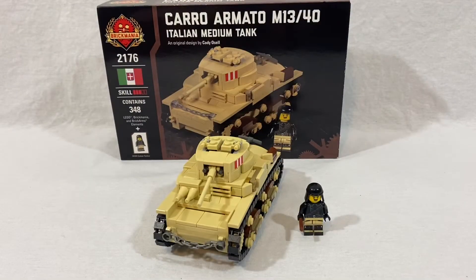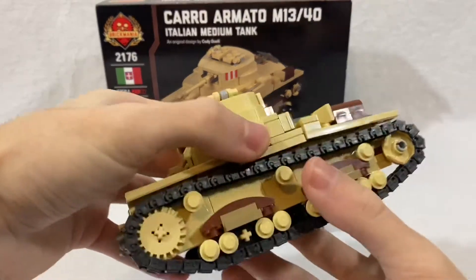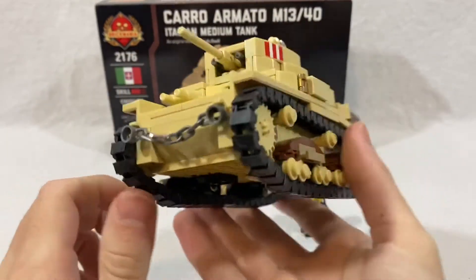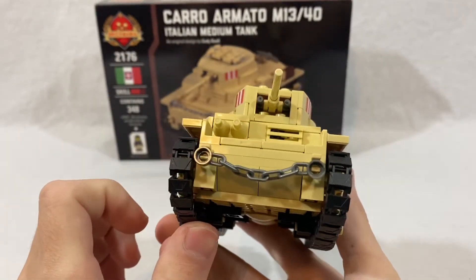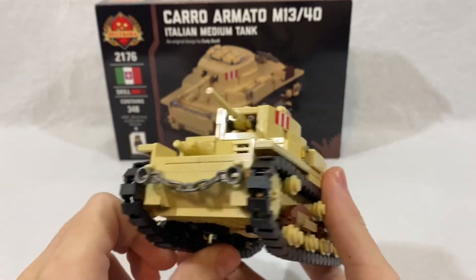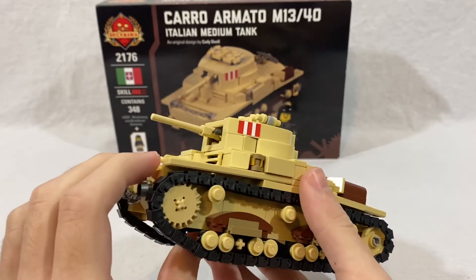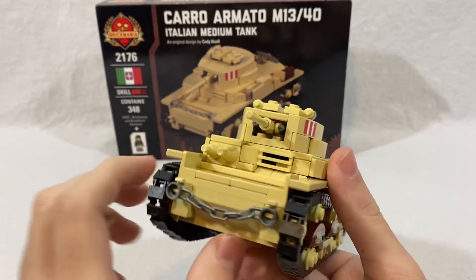All right guys, here it is — the Carro Armato Italian medium tank made by Brickmania, or more specifically designed by Cody Estelle even though it's affiliated with Brickmania. It's a pretty cool little tank and I think a very easy build for beginners. Sadly it has been long sold out, as this kit came out back in 2018, so it's going on three years now. But as you can see, it's a pretty cool little tank.